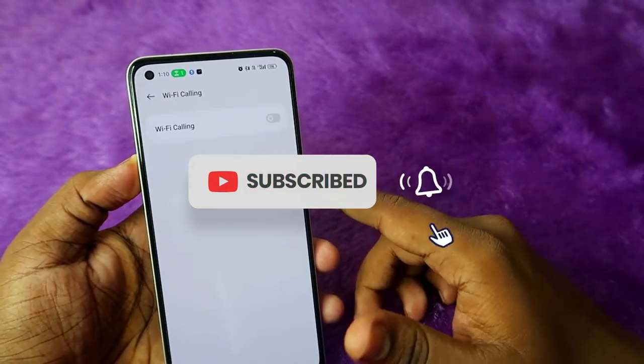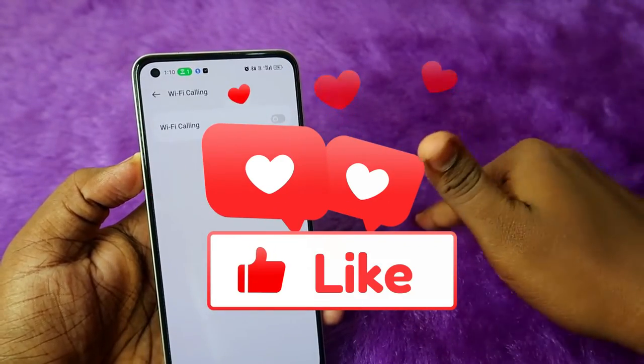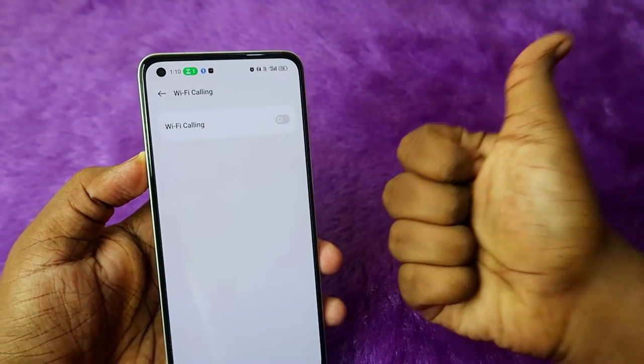That's it for this video guys. Hopefully if you like this video hit the like button, and if you are new to this channel subscribe below. Thanks for watching.